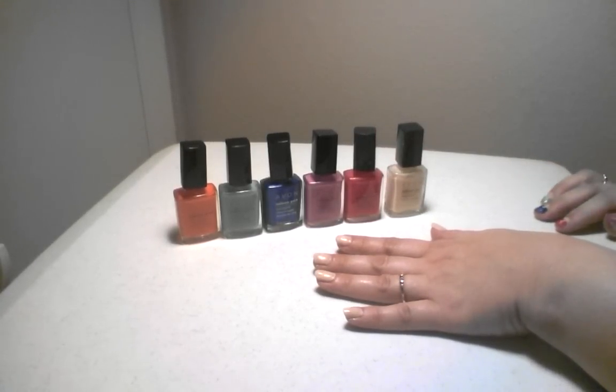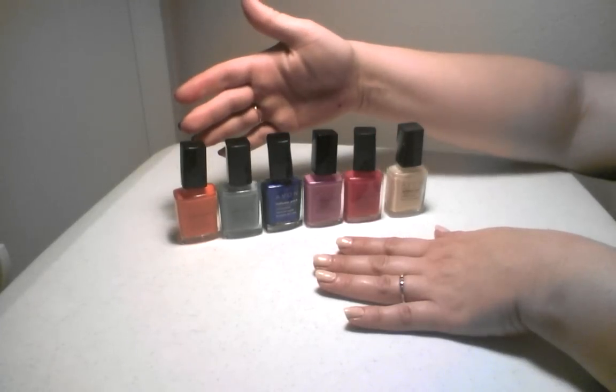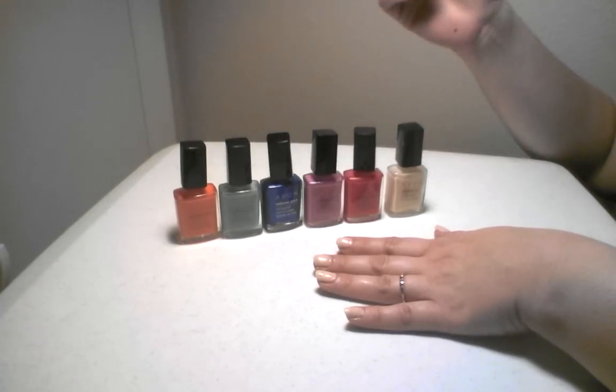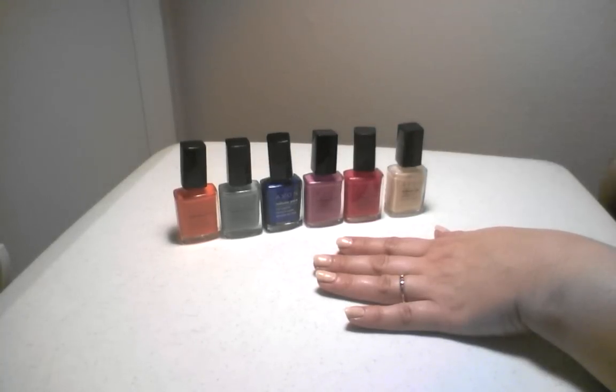And then you pick any five colors that you want. I've chosen Coral Beet, Sea Breeze, Cosmic Blue, Orchid Splash, and Watermelon.